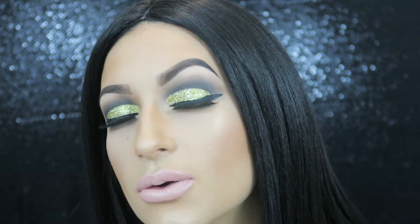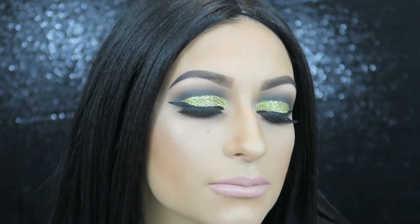Hey everyone, Missy here. I wanted to come to you guys with a really fun glittery New Year's Eve look. When I think New Year's Eve, I think of really dark smoky eyes with a bunch of glitter, so that's what I tried to create — a black cut crease with gold and silver glitter. I think it turned out really pretty. In the video I'm wearing a blonde wig, but the gold didn't pop as much with it, so I changed out my wig.